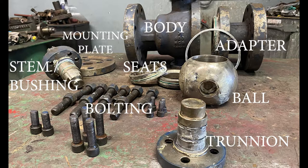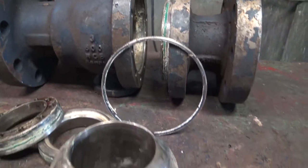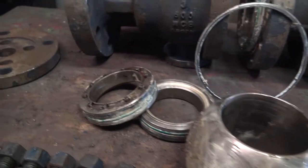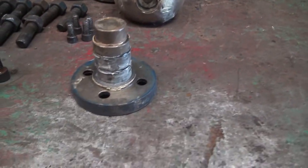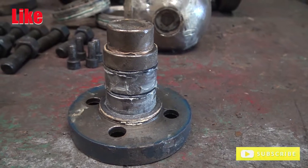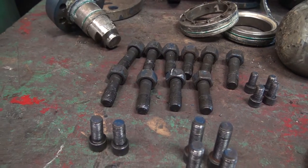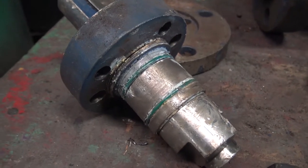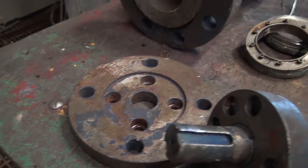Here we have an overview of all the parts that were inside of the valve. You have your body, your body gasket, your adapter. Then you move down to your ball, your two seat rings with the springs, O-rings, and graphite. There you have your trunnion with the O-rings and gasket at the bottom. This is all the bolting for the adapter, the stem bushing, and trunnion. This is your stem and stem bushing all together with all of the O-rings and gasket. And last, you have your mounting plate. These are all of the components that put the valve together.